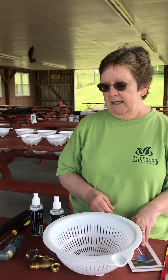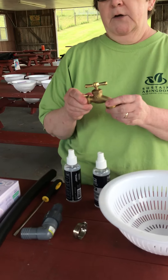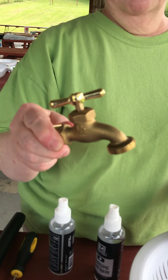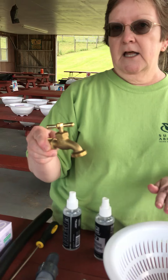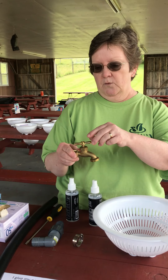We have that for the top, and then we drill a hole in the bottom so we can put in a hose bib or a faucet. That's how you're going to get the water out. We put it as close to the bottom of the barrel as we can so you can try to maximize as much water as you can.